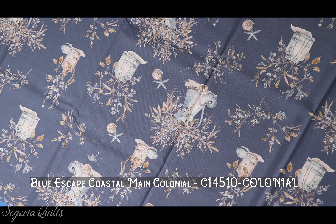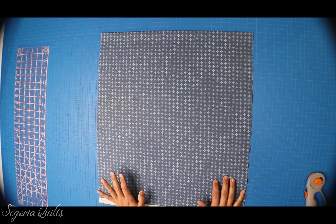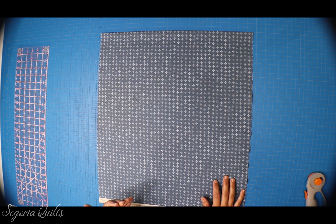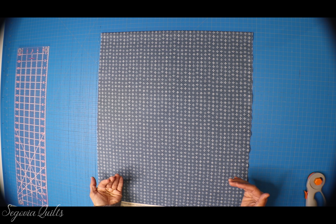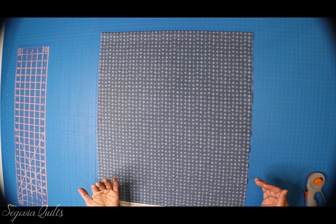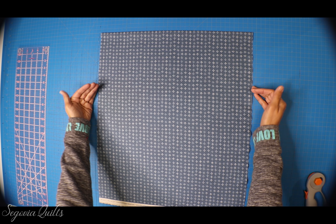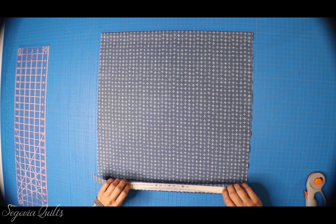For my quilt pattern I am using yardage. I have already ironed and pressed all eight of the fabrics. As I mentioned, this is pretty much a two-block pattern, but because I'm using yardage I'm going to be making my blocks via strip sets. I've folded my first fabric in half so both selvedge edges are down at the bottom.